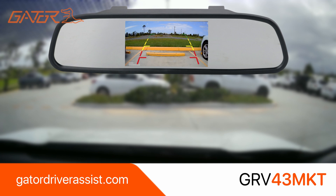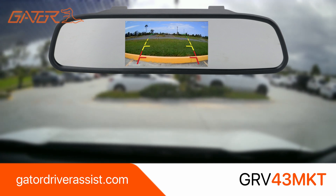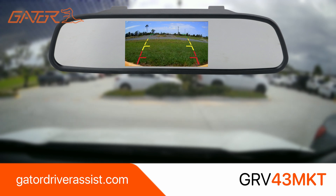To find out more information about this model, or to check our complete driver assist range, please visit our website gatordriverassist.com.